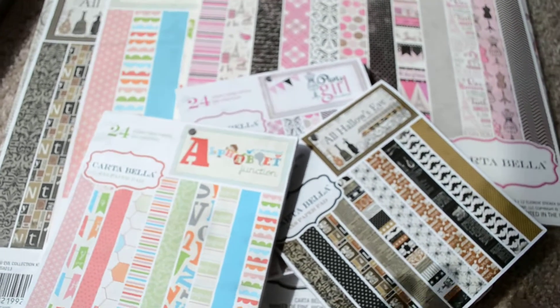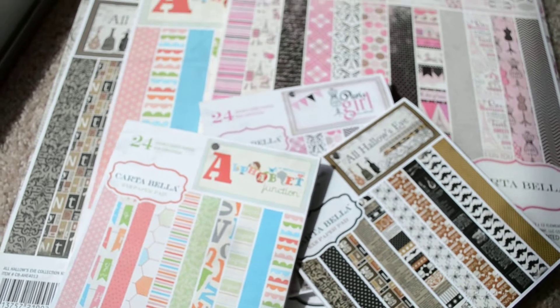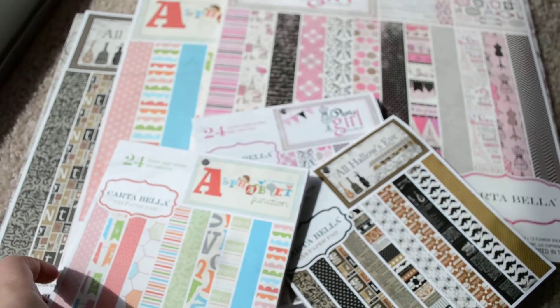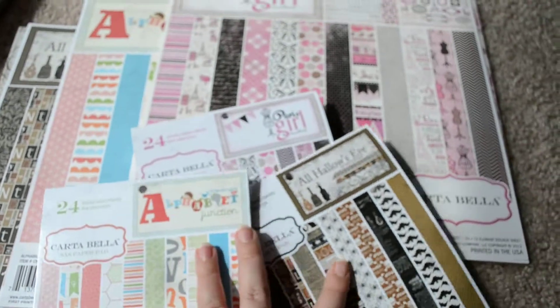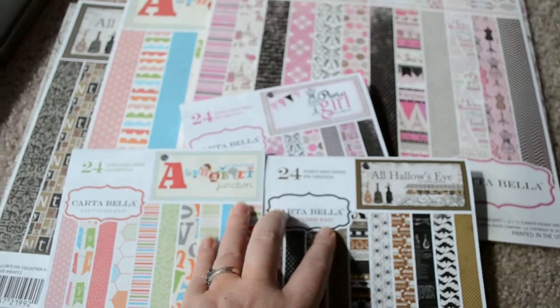Hello everyone. We are going to show the prize pack that I got from Cartabella for winning the contest at 2P's. It's finally themed and I am quite happy with it.